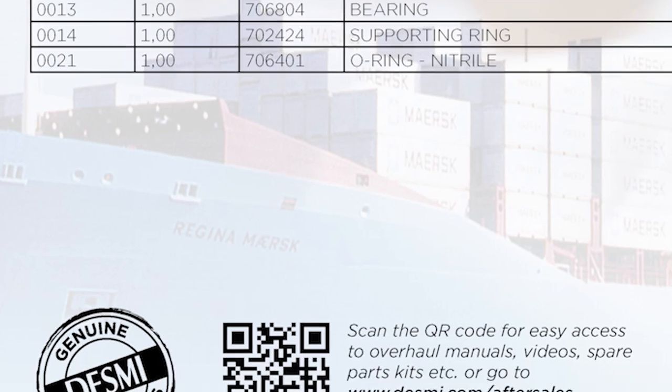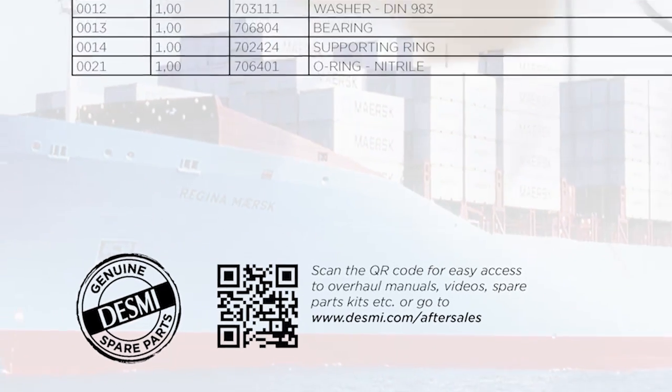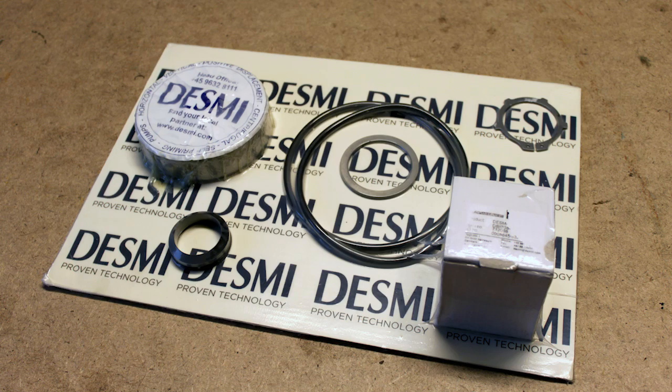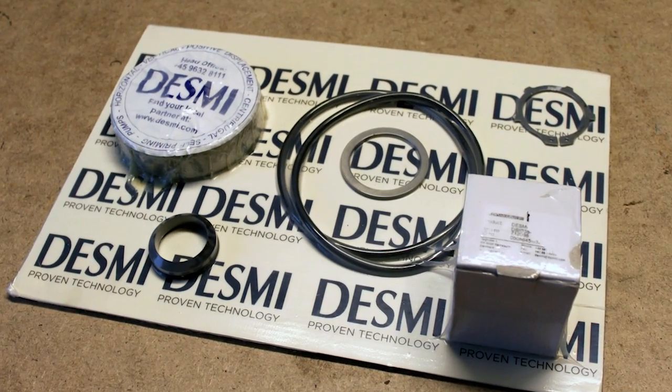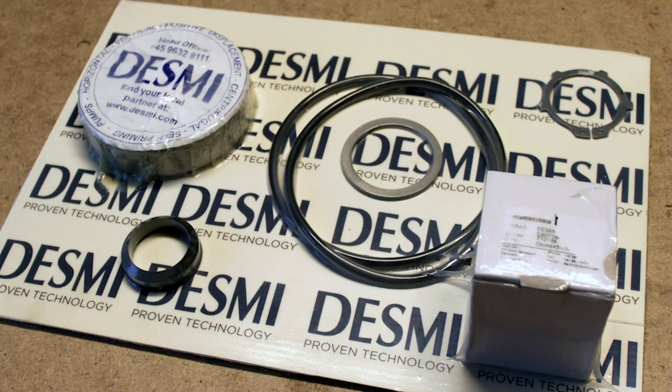On the rear side, a QR code is shown. When scanning the code, you enter the www.desme.com/aftersales section where manuals, overhaul videos, spare part kits, etc. are published. Using the Desme Genuine Spare Parts Kit makes it easy, convenient and trouble-free for you to overhaul your Desme pumps.